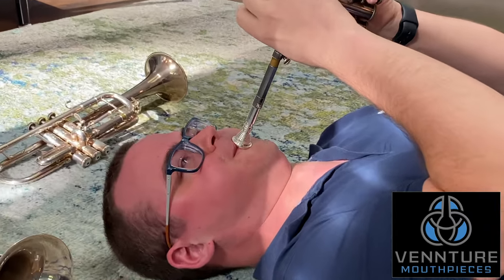This video is sponsored by Venture Mouthpieces. Hey, trumpet nerds! Welcome back to John Talks Trumpet. I am so excited to show you all the improvements and changes I've made to my 100-year-old London Besson Bb/A trumpet.